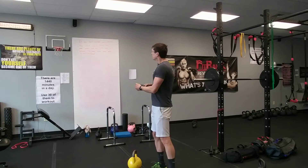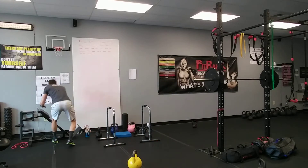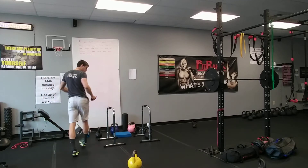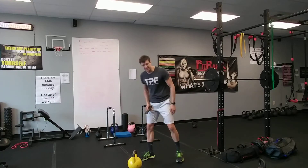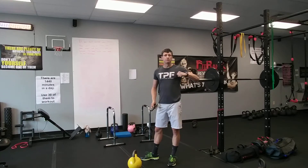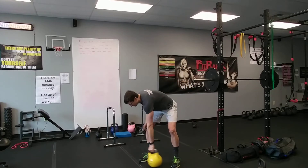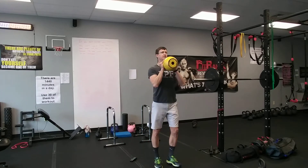I'm going to jump right in and get the timer set up. So again, 30 seconds — I'll talk you through all the movements. The first one is a kettlebell march, or a dumbbell, whatever you have. Grab a weight and hold it up at your chest.